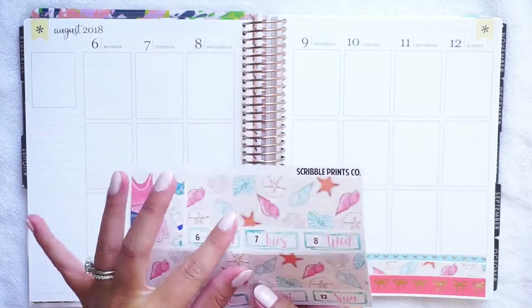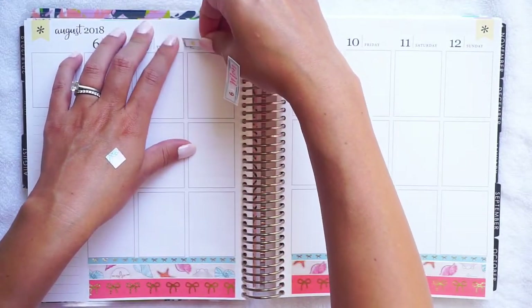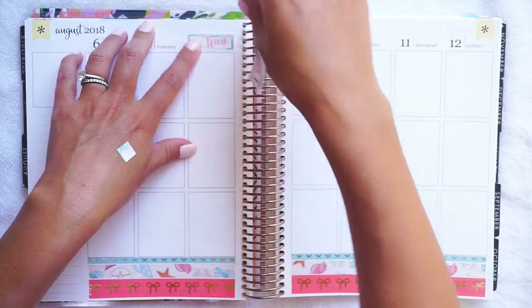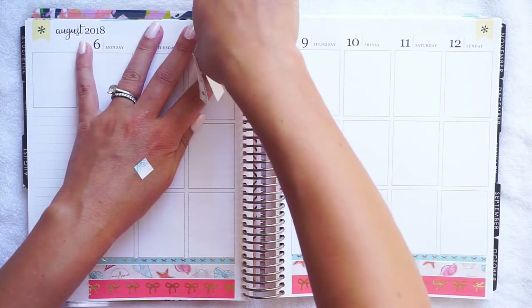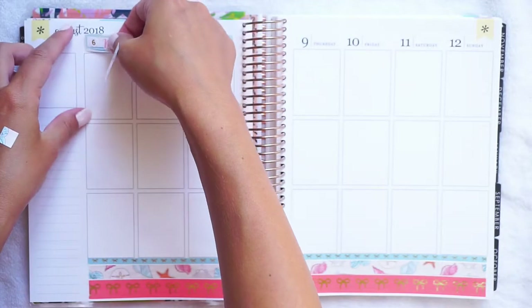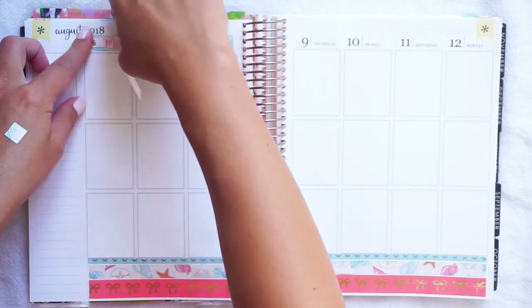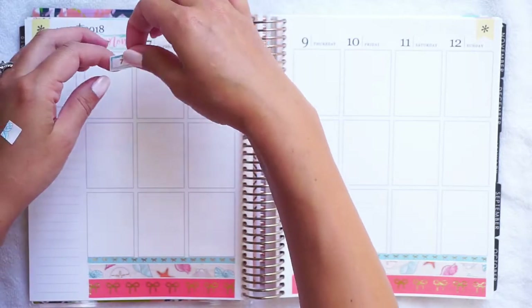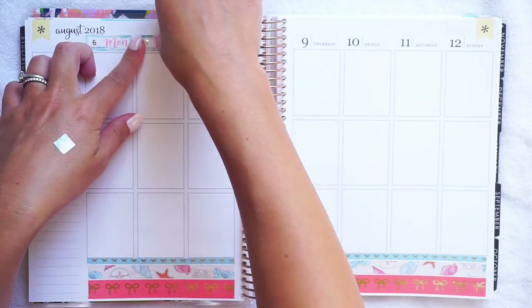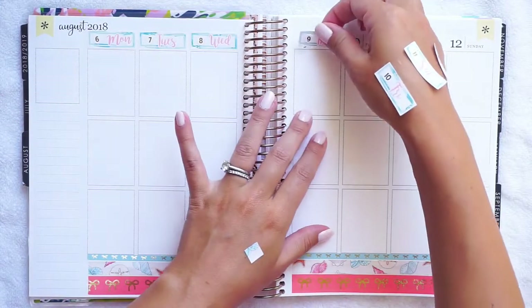I'm going to leave just a tiny sliver of white space underneath because I have a lot of headers and I want to make sure I don't cut off the 2018. Just a teensy tiny bit of white space.